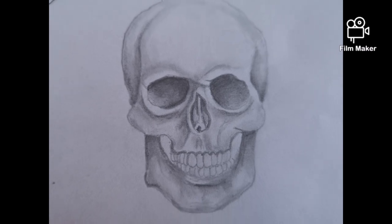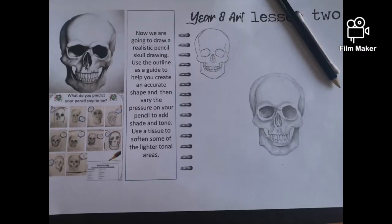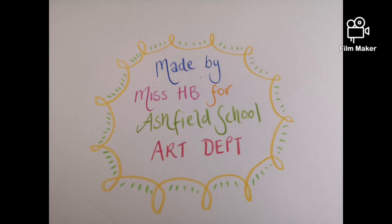And this is the finished result. As you can see, I've gone back over with a sharper pencil and added specific darker detail for those really dark areas inside the eye sockets and in some of the contours of the face. I hope you enjoyed this project. Good luck!